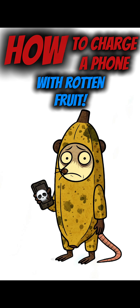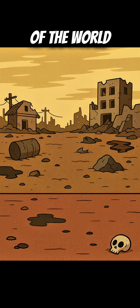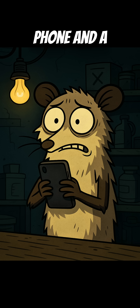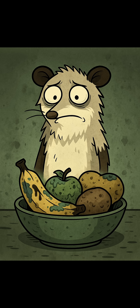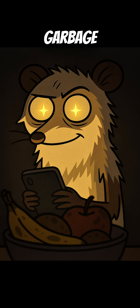Can you charge a phone with rotten fruit? And more importantly, why would you? It's the end of the world. No power, no charger, just a dead phone and a bowl of rotting fruit. But with a little copper, zinc, and desperation, you can make electricity from garbage.